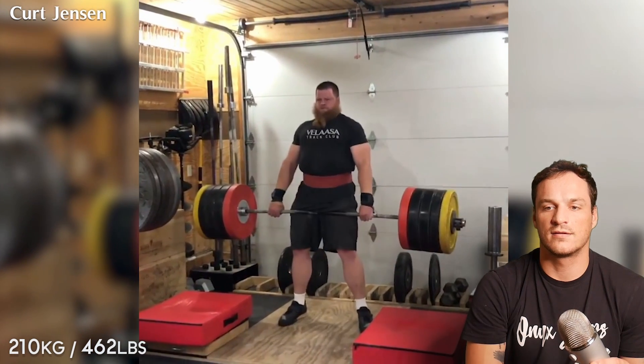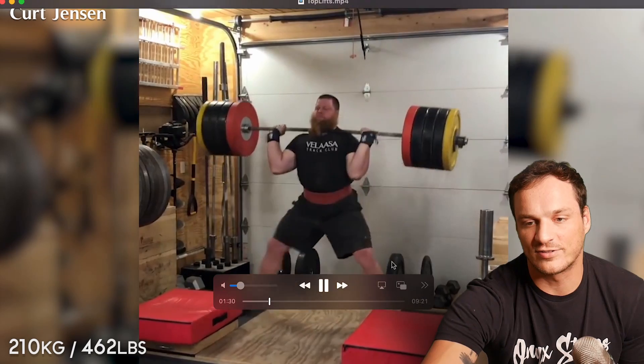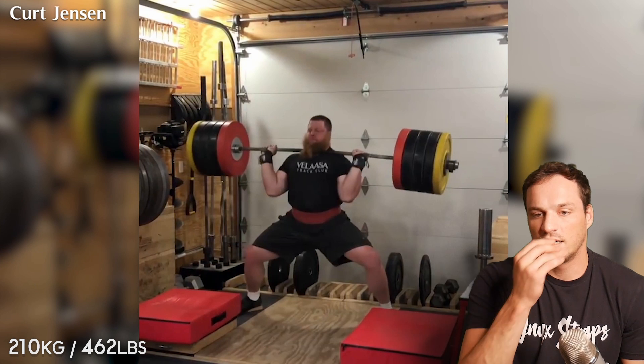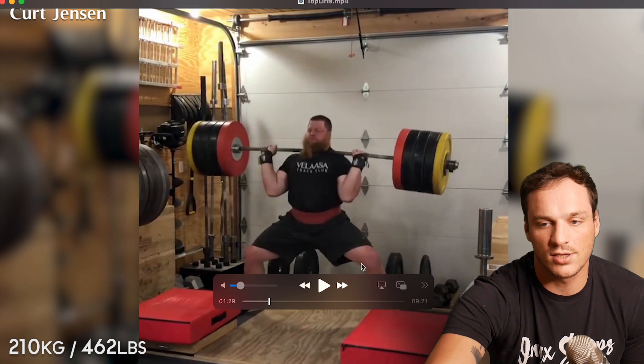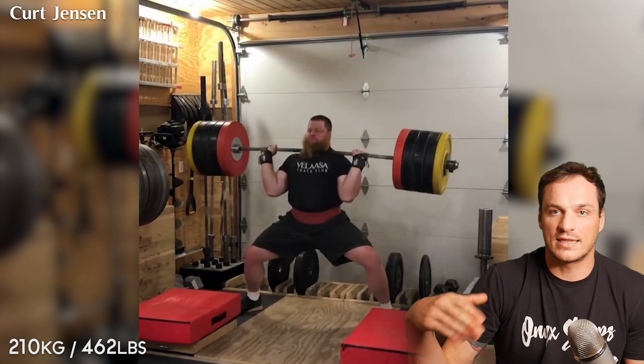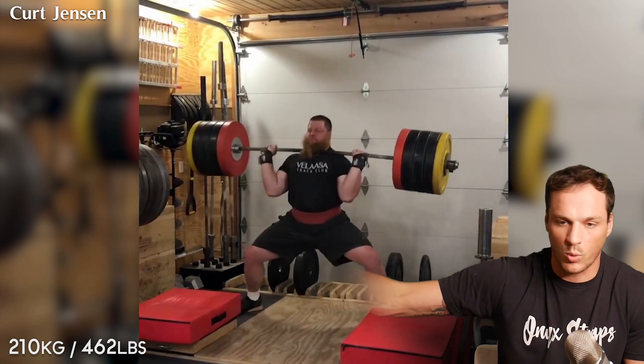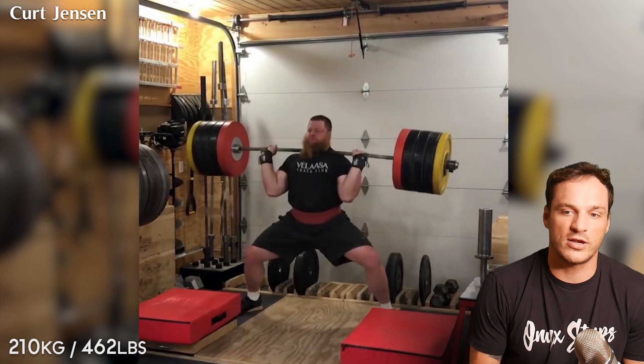210 again. Look at how high this bar gets — he's not really dropping under. There's also this aspect where he's star-fishing. I give a little grace here. If the knees start creeping in a lot while the heels are digging out, that's when it becomes a problem. I liken this to that West Side squat where they're jamming their knees out to the side, pointing their toes out really wide — that weird sumo squat they do in the squat suits.